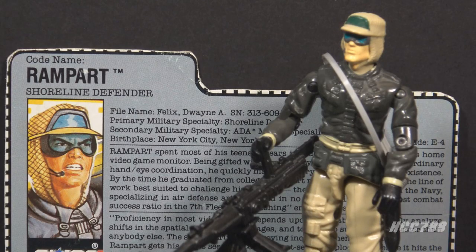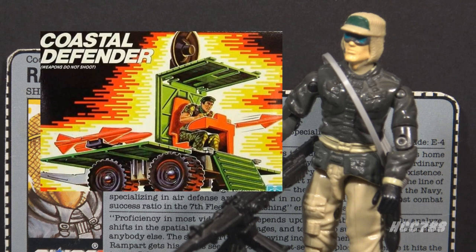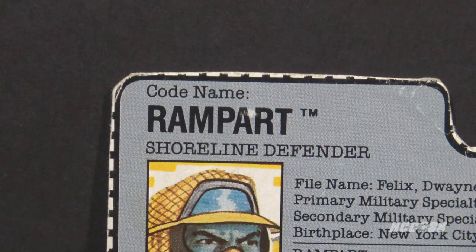As a Shoreline Defender, his role involves fending off attacks by sea. He should not be confused with the small G.I. Joe vehicle, the Coastal Defender — though it would make sense to have a Shoreline Defender on a Coastal Defender.